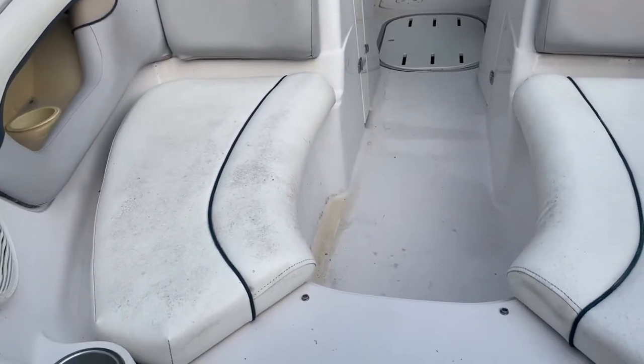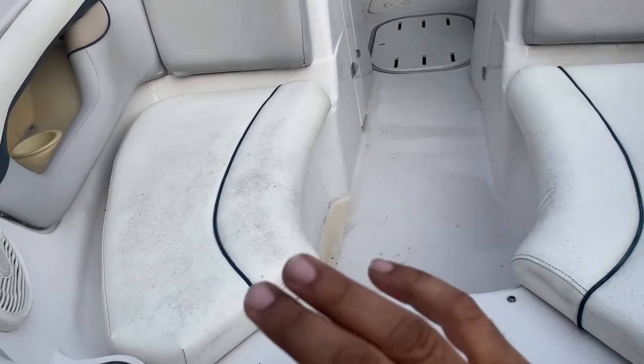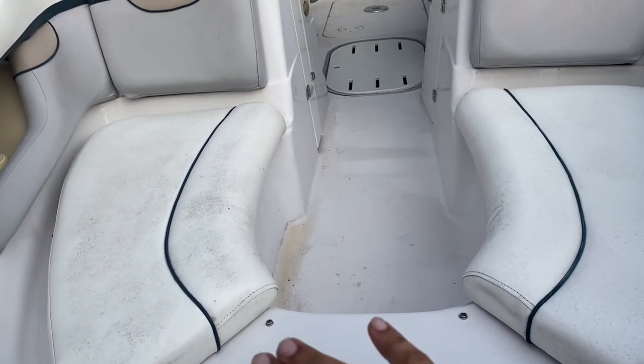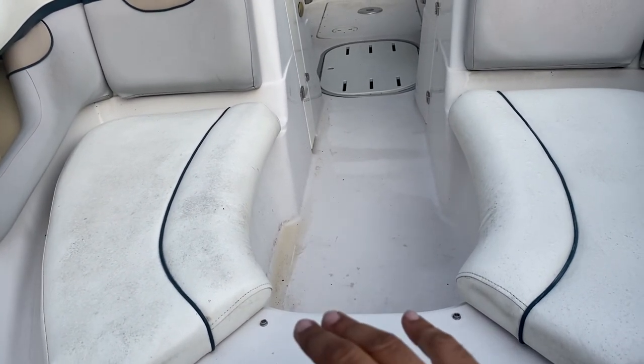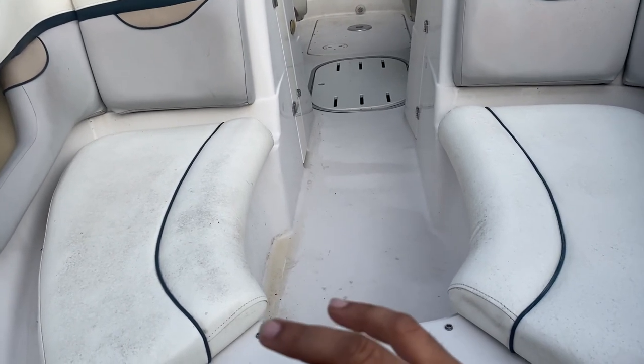Today I'm planning on painting the seats of my boat. You can see all this discoloration — I've sprayed it with all kinds of vinyl cleaner, taken an impact driver with the brush attachment and brushed the heck out of it, and it just won't come out. These stains are just ingrained in there.